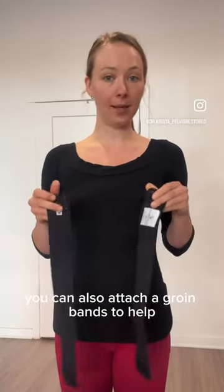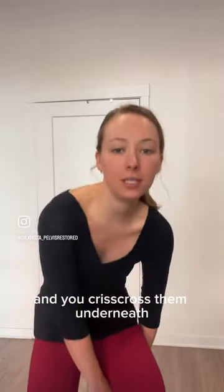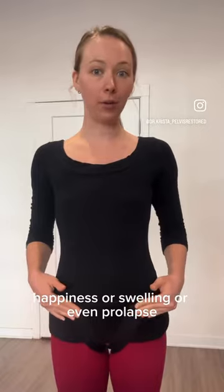You can also attach groin bands to help have some compression. They velcro onto the back and you crisscross them underneath. These help provide compression to help with symptoms like pelvic pressure, heaviness, swelling, or even prolapse.